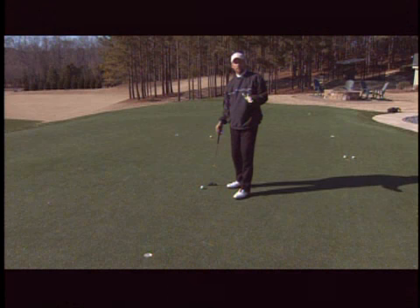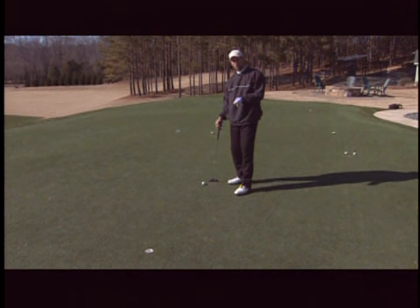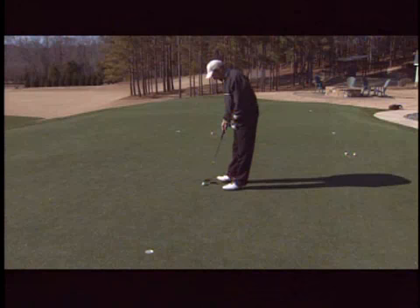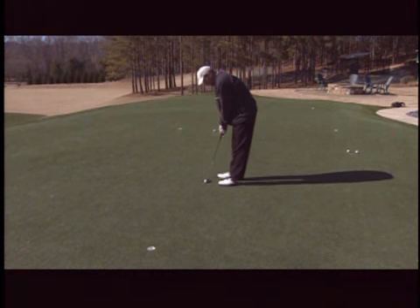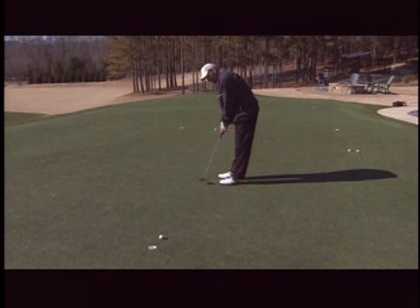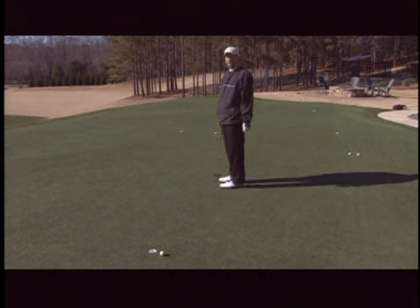The last thing we didn't talk about is the tiny hole. Putting on this hole — if you can make putts in this hole, the regular hole looks that much bigger. Let's take a look at what it looks like. As you can see, it's not that easy.